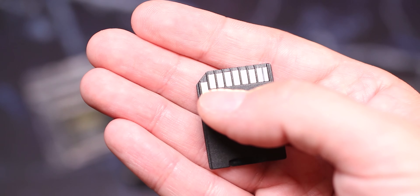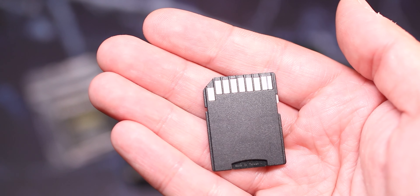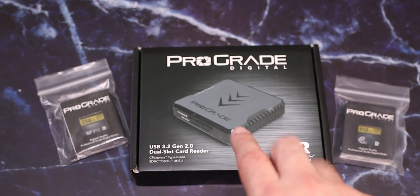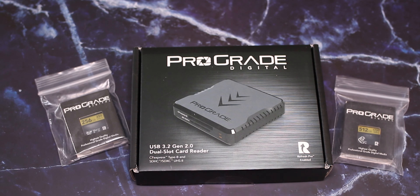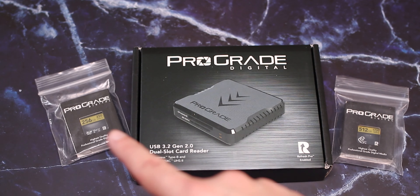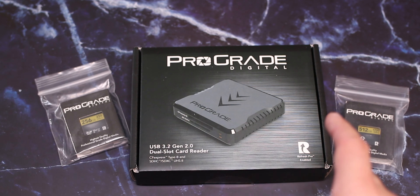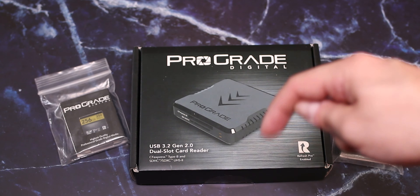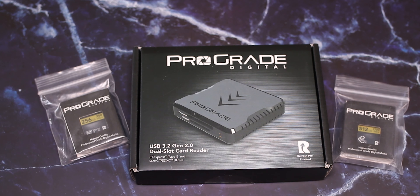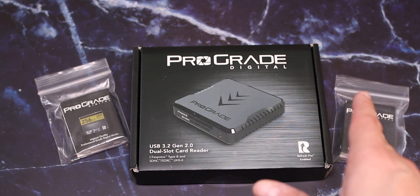You can see that because there's only one line of contacts. In UHS-II there are two lines and we'll see that in a moment. I'm not about to tell you yet why I'm doing this upgrade and why I need specifically these two types of cards, but some of you might already guess. Put it in the comments below and we'll see if you figure it out.